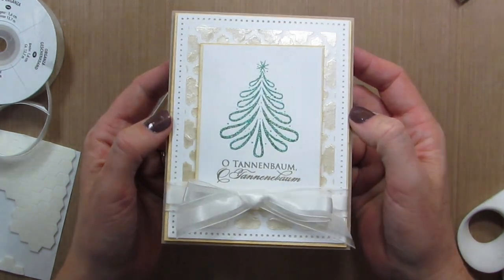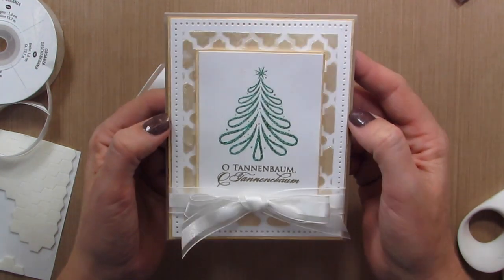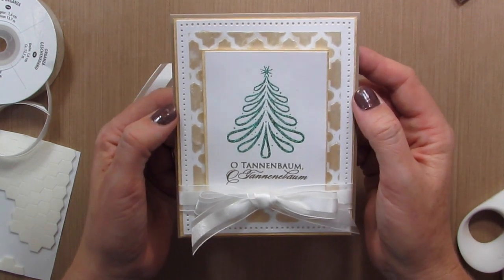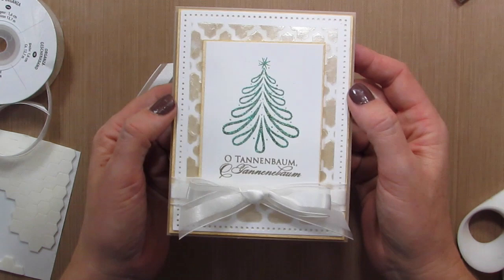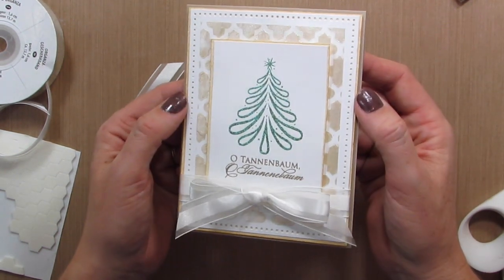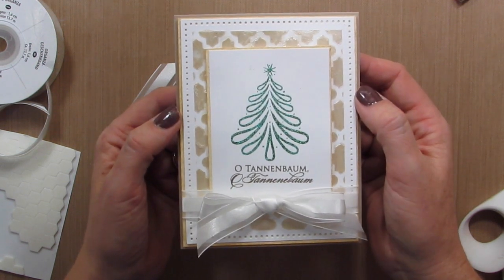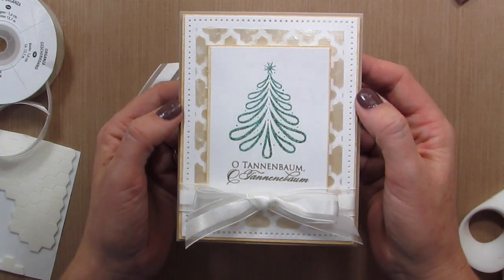I hope you guys enjoyed this video tutorial — I really had a great time making this card. At the end I'm going to link to some more Christmas videos, and in the meantime be sure to subscribe to my channel and check out KatherinePooler.com. I'll have up-close photos of this card along with a supply list, and there are lots more fun projects over there for you. Thanks for watching and have a great day!